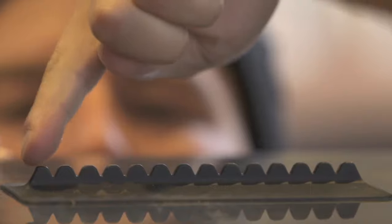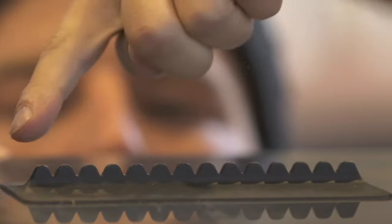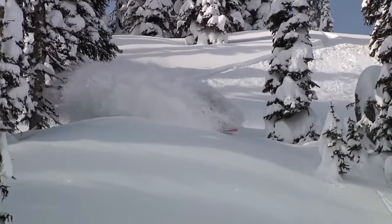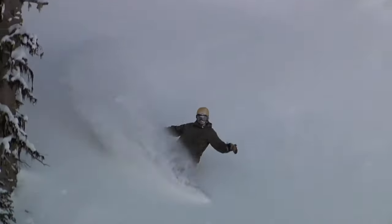You can see the teeth here. Those little teeth — that's what's going to forcefully remove the ice from the bottom of your boot, in turn making you have a better day.